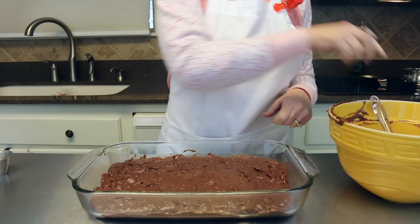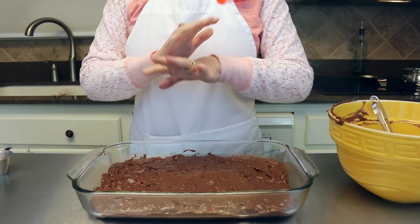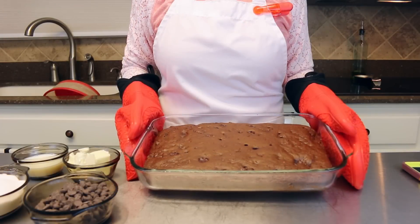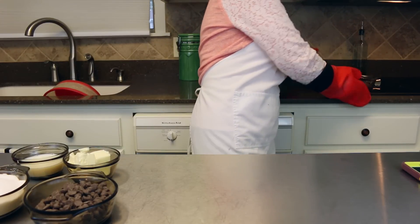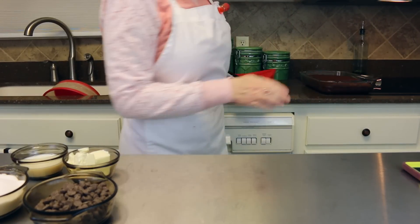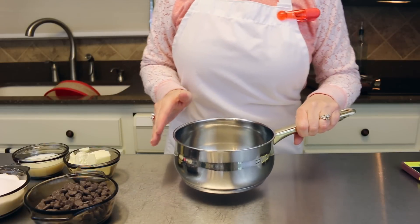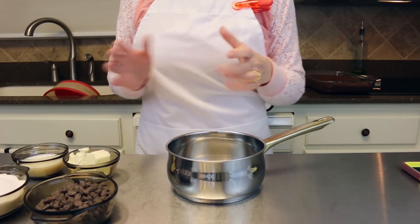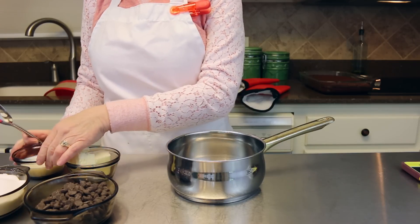We're going to put this into a 350-degree oven for 35 to 40 minutes, and then we'll be making a chocolate topping to go on top. Our cake is now coming out of the oven — all nice and done and smelling wonderful. We're going to set it aside to cool down a little bit before adding the topping. It does not have to be cooled completely, just cooled down a bit.